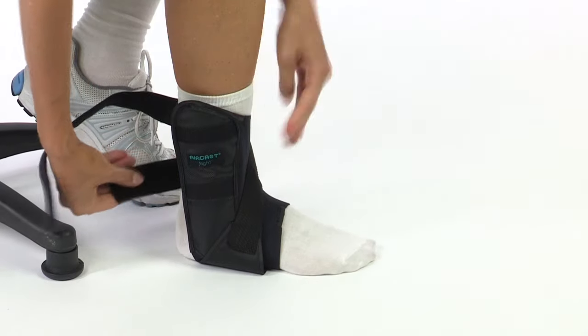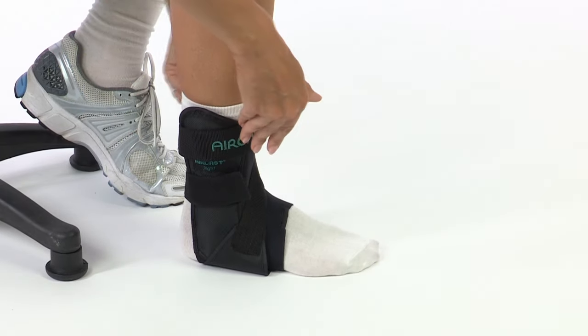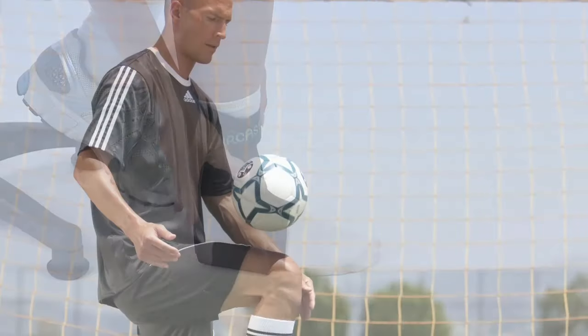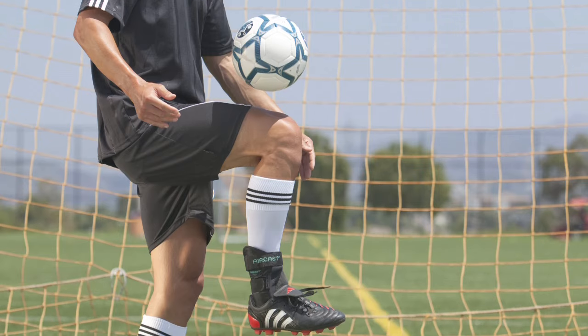The cross strap and forefoot and shin wraps further secure and protect the ankle. The AirCast AirSport is ideal for extra support during sports like tennis, basketball, and soccer.